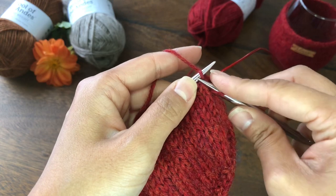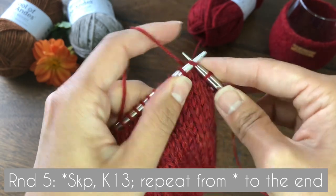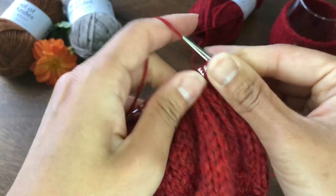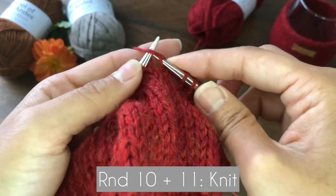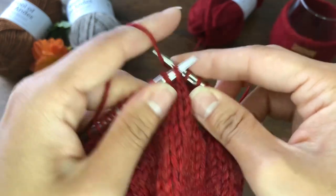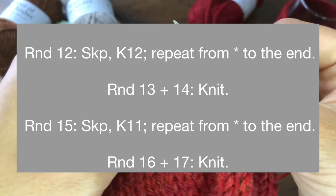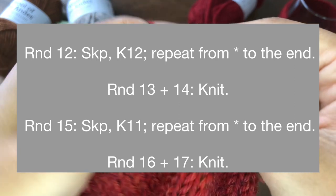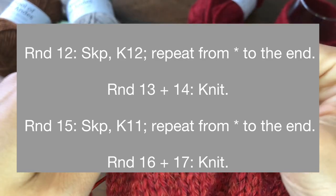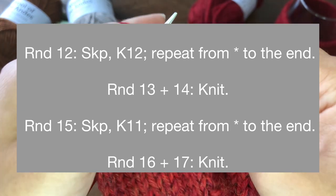Round nine is the same: SKP, slip knit pass, then knit 13 and repeat. After round nine we are only going to knit two rounds instead of three — rounds 10 and 11. We repeat the same decreasing pattern two more times: round 12 is SKP, knit 12, repeat to the end; rounds 13 and 14 are knit rounds; and round 15 is another decreasing round — SKP, knit 11, repeat to the end; rounds 16 and 17 are knit rounds.